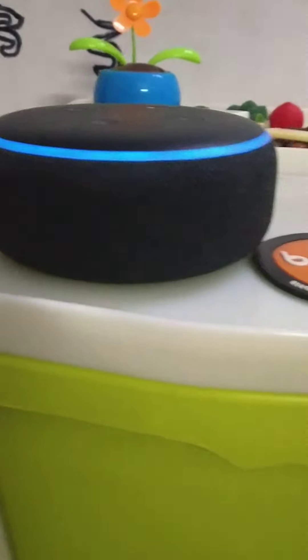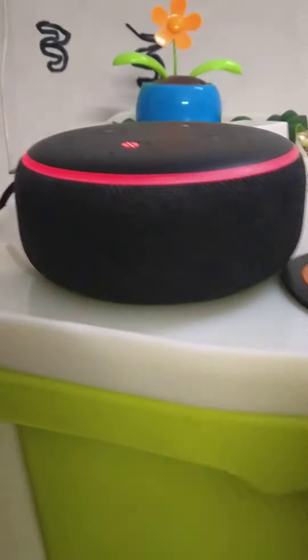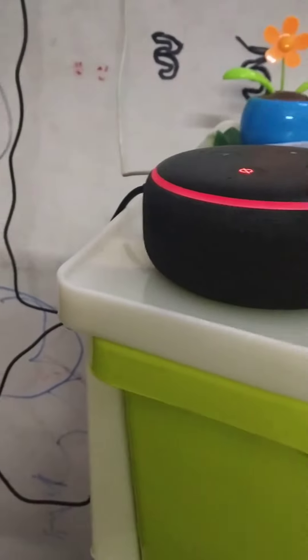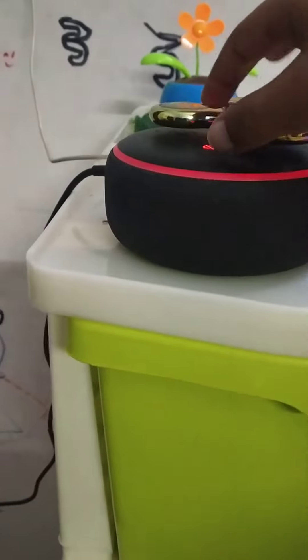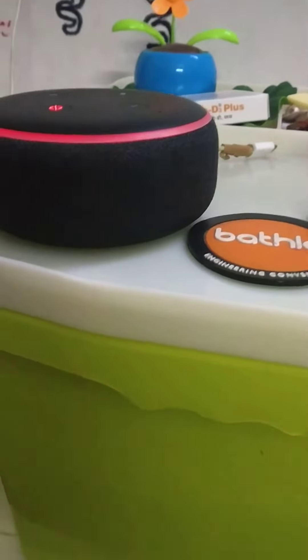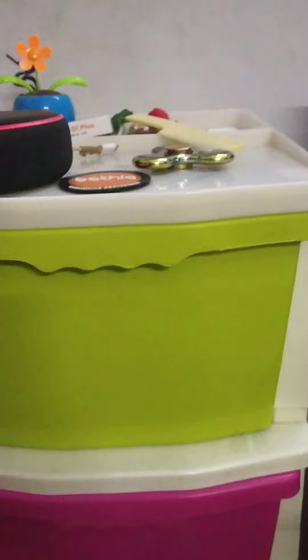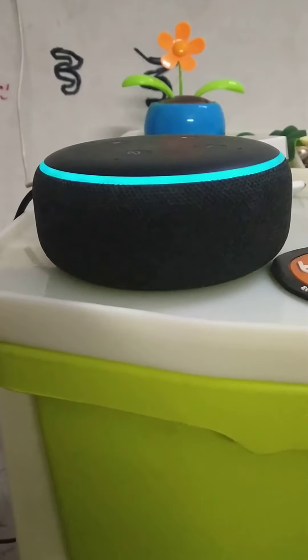If you need help connecting, that's in the smart home section of the Alexa app. Alexa, stop alarm. Okay, let's see, goodbye. This is a handy spinner — it makes us spin on Alexa. Please subscribe to this channel. This is an Echo Dot and this is a handy spinner. Alexa, goodbye. Bye for now!